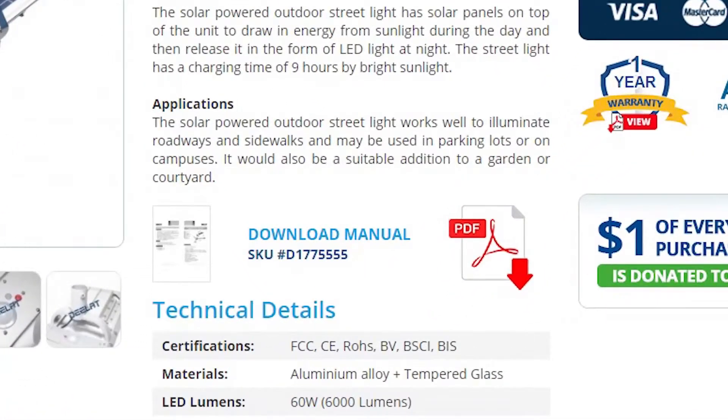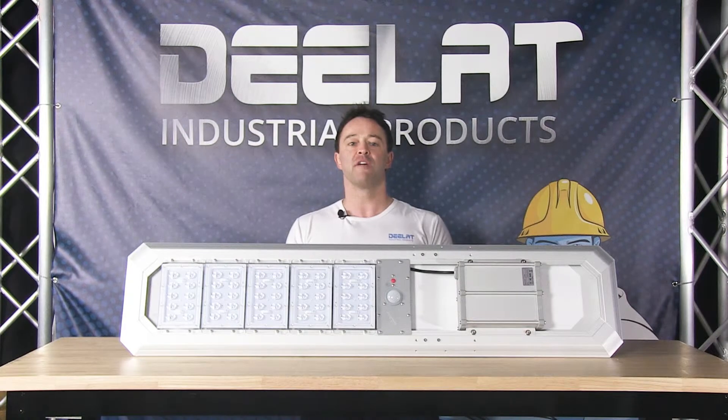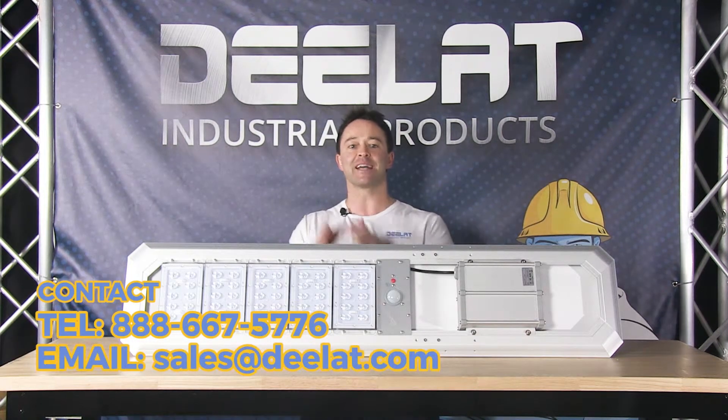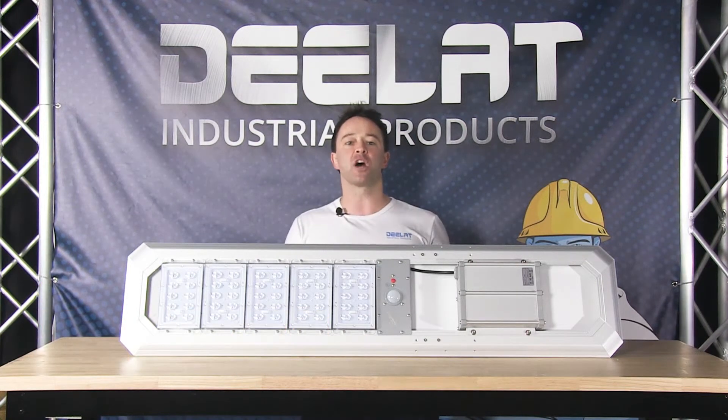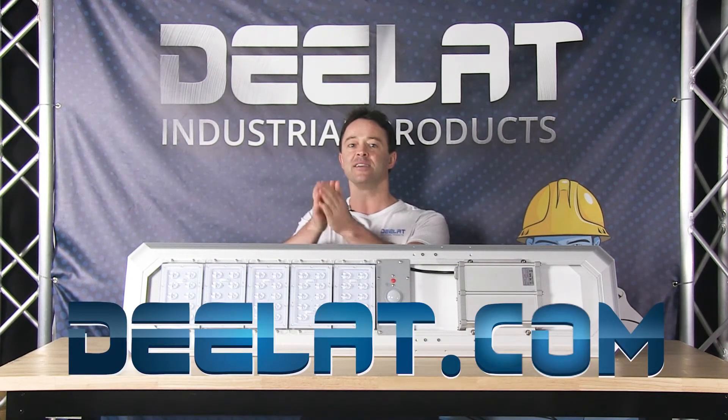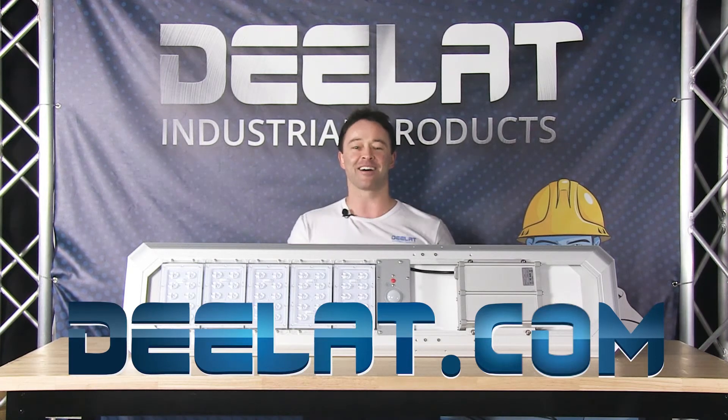Please download our spec sheet for more information. We do accept purchase orders for this item. For more information or to purchase this item, please call us at 888-667-5776 or email us at sales@dlat.com. Thanks for watching. I'm Sean Scott for DLAT Industrial. Remember, where do you deal for all your industrial products? That's D-E-L-A-T dot com.